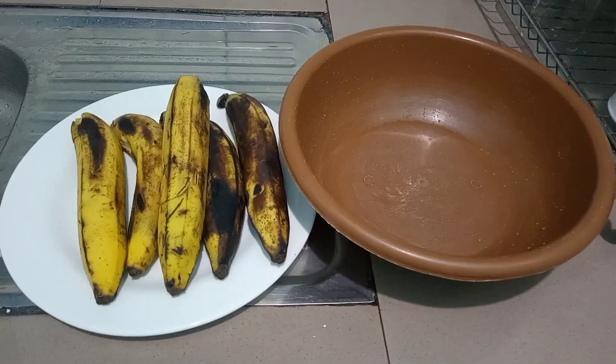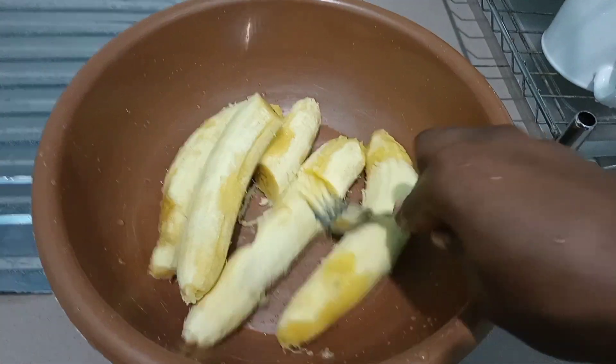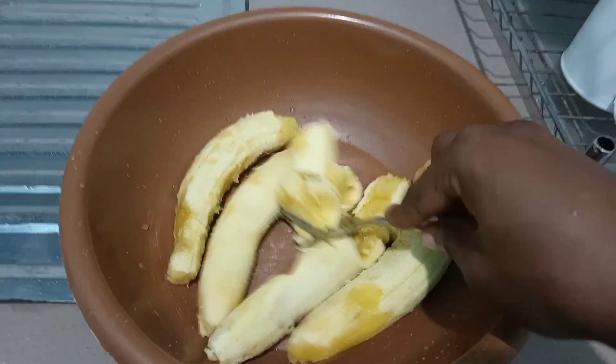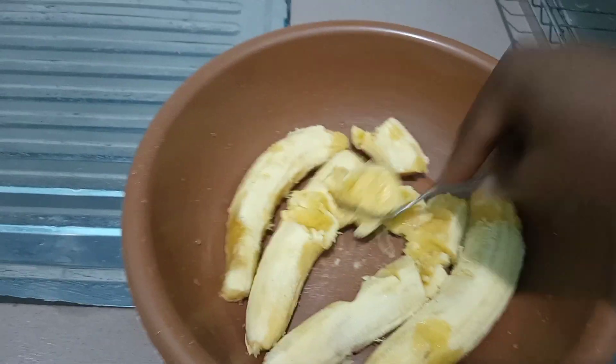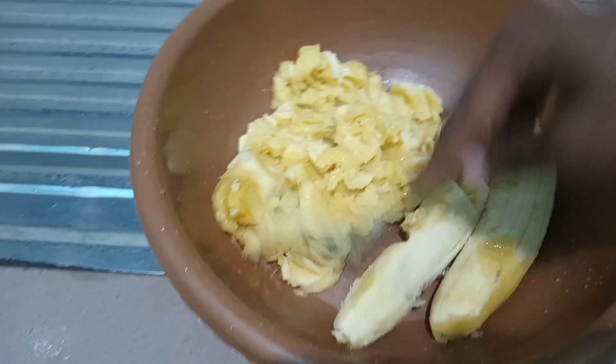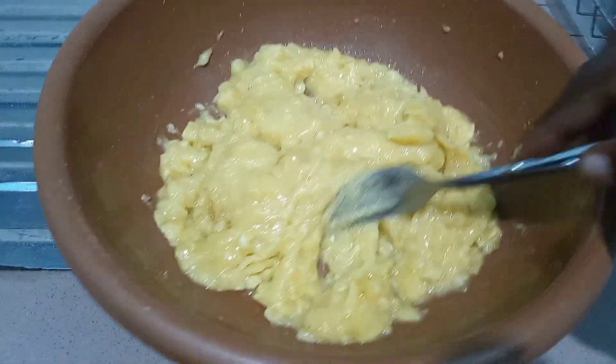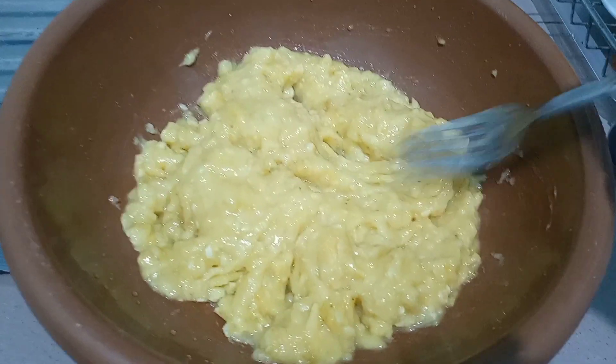To make our batter, we are going to start by peeling our bananas and we are going to use a fork to mash the banana into a fine paste. After mashing your bananas, you want it to have a consistency just as so.